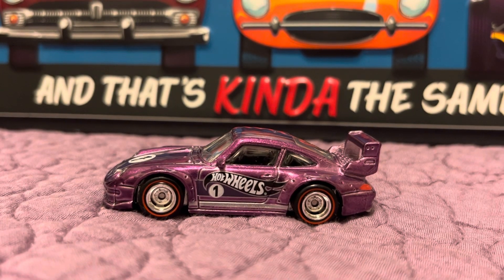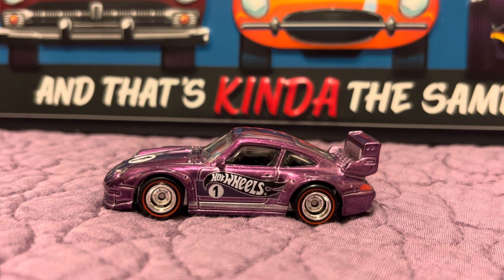It's RC here with RC67, and I got a car here I'm showcasing tonight. This is a mail-in car that was sent out by the RLC Hot Wheels Club for all the members.